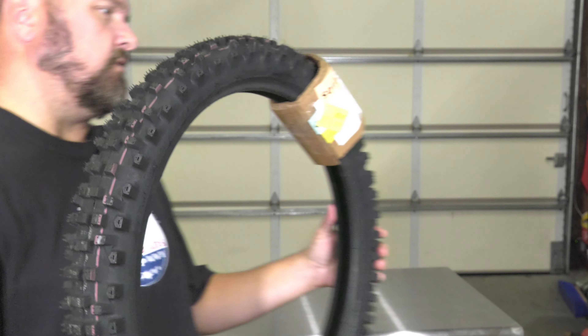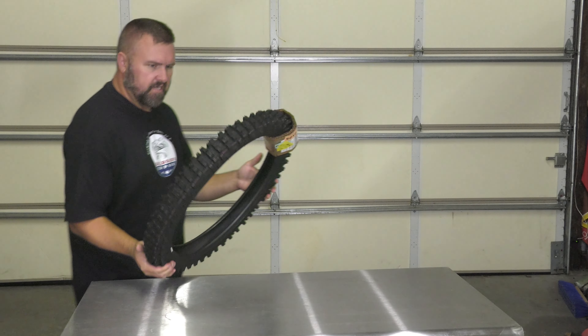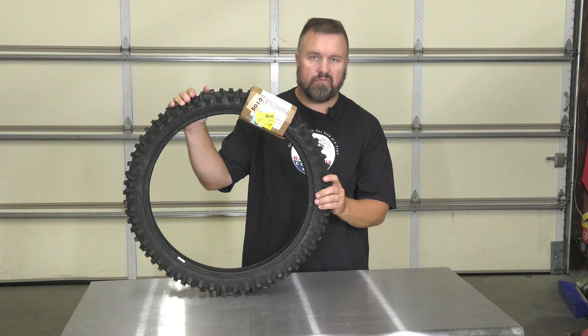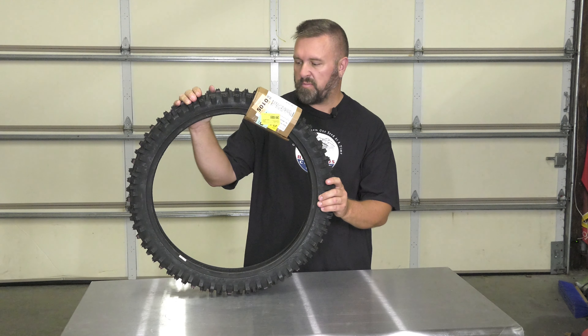Overall it's a really nice tire. Shipped fairly fast, and again we'll do more review videos on this once we put them on.